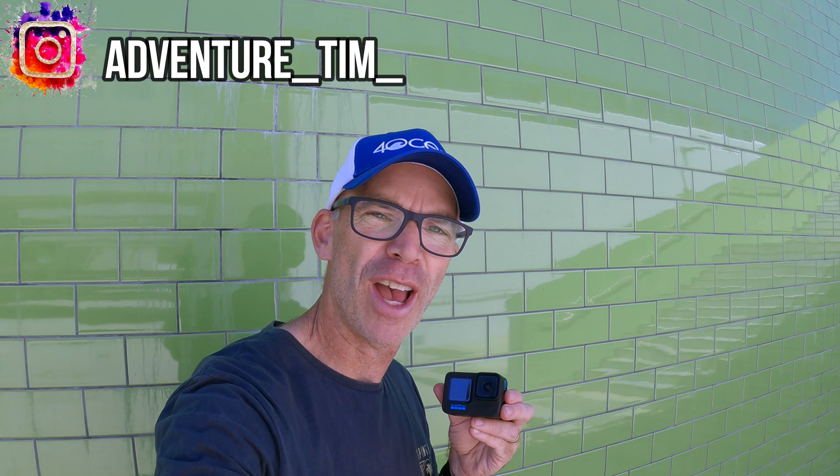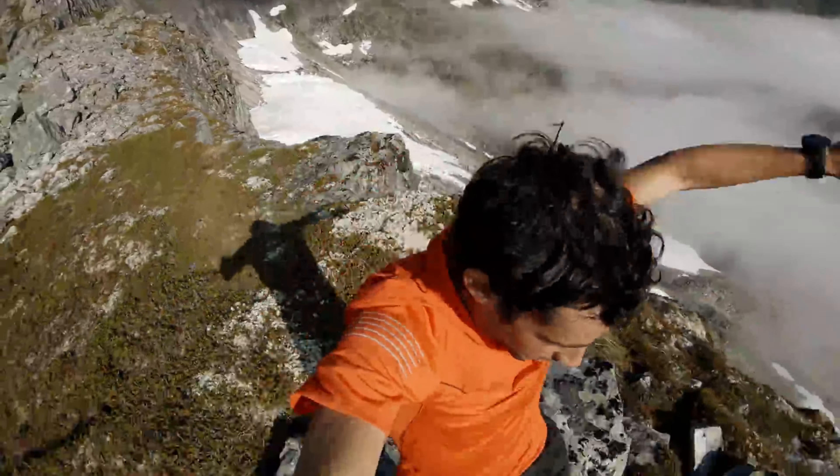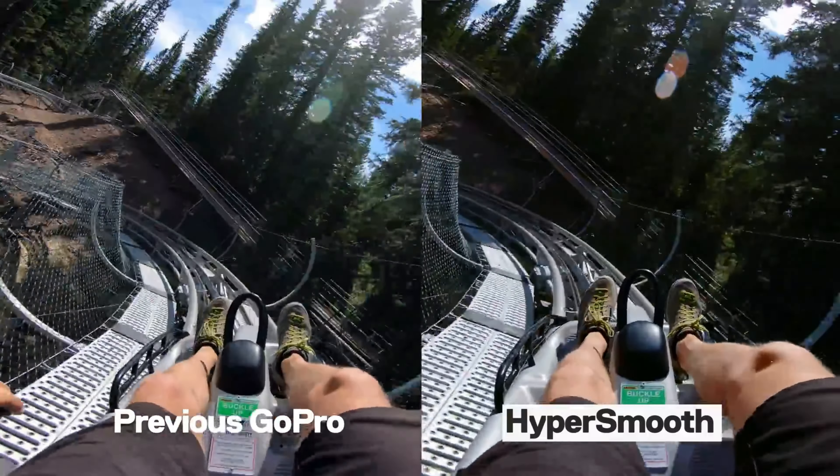HyperSmooth has been a part of GoPro action cameras since 2018 when they brought out the Hero 7. The latest version, the GoPro Hero 11 Black and the GoPro Hero 11 Mini, both feature HyperSmooth 5.0. In this video, we are going to show you what it is and how it can improve your GoPro footage.